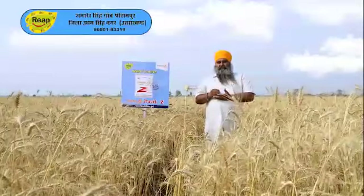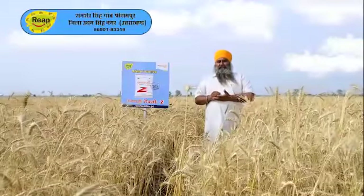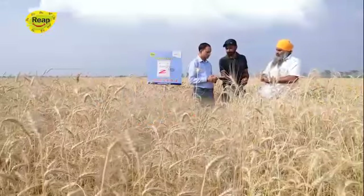I have been using Tekno-Zink on 10 acres of land. I have been getting great results from this product.